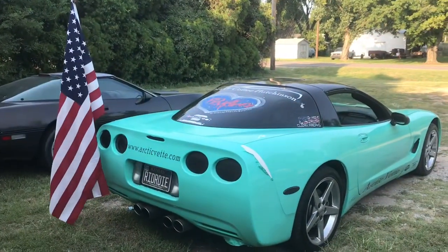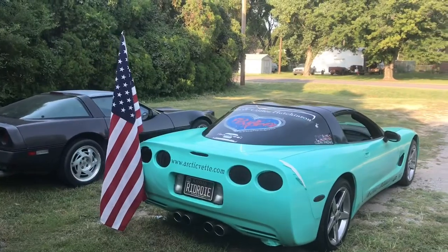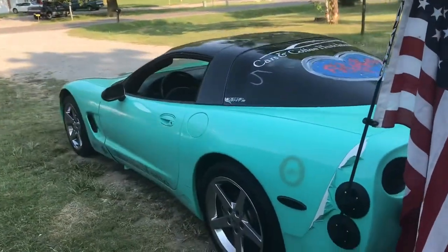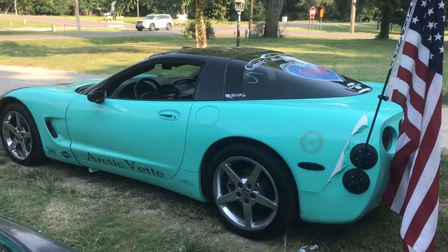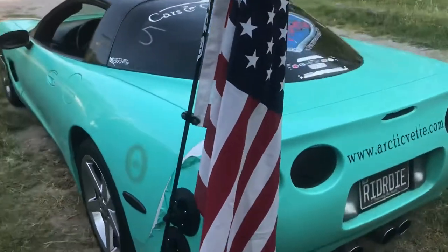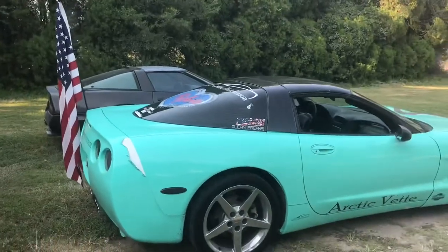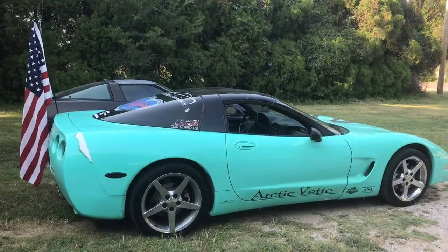It gets everybody's attention — it's a way to show your pride, whatever flag you want to fly. I'll see about getting some footage of me driving with it. Maybe I can confirm or deny the hundred miles an hour claim. If you guys are looking for a way to put a flag on your vehicle, I'll put a link in the description down below.